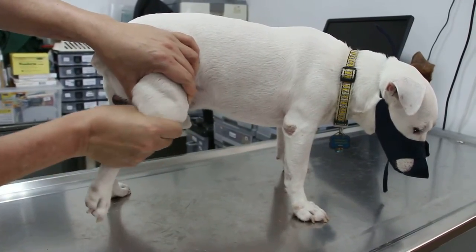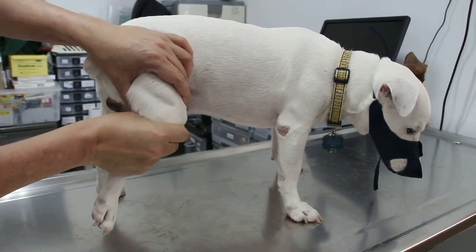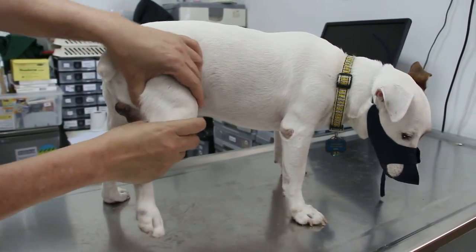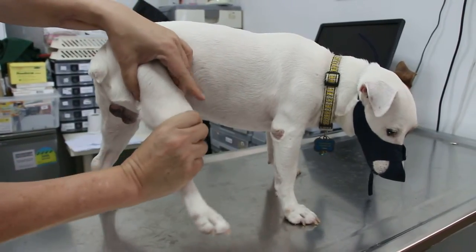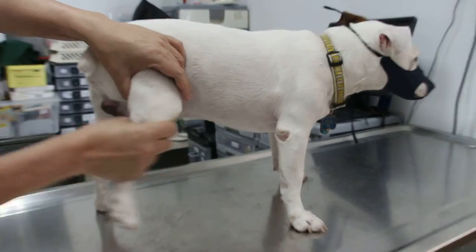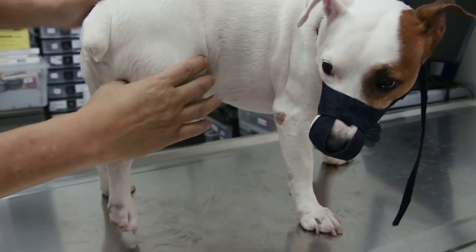I check to see if there is tibial drawer — but there is definitely pain here. And as far as the patella is concerned, this is the patella, but the patella didn't slip.